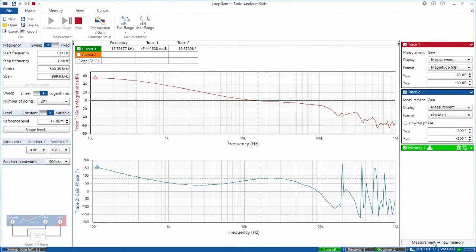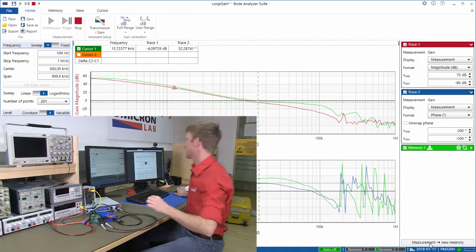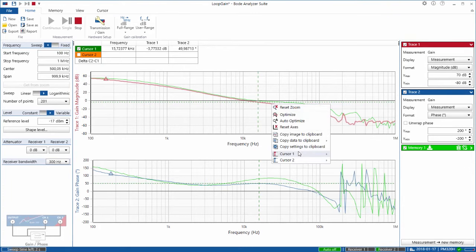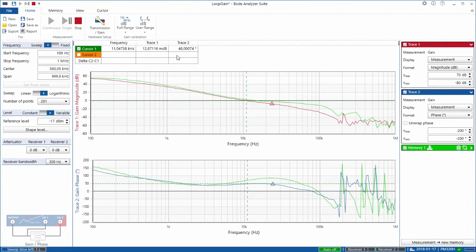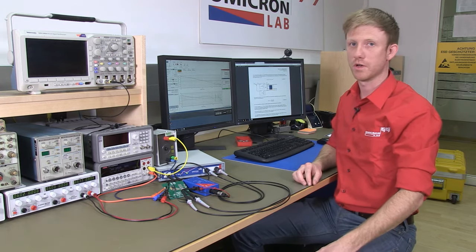Let's see what happens when I change the input voltage. I store the current measurement to memory and reduce the input voltage from 12 volts to 5 volts. Now we are at 5 volts and we can see that the curve has changed. Before, we had 15 kHz and 80 degrees of phase margin; now we have 11 kHz crossover frequency and 48 degrees of phase margin. Still a very stable system, but it became a little bit slower. If you want to be sure that your power supply works correctly in the field, you have to test it for all expected input and output operating conditions.